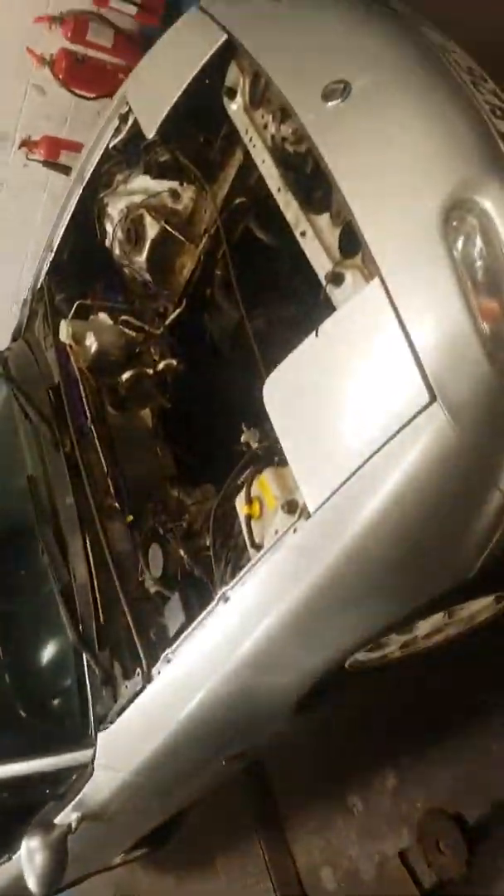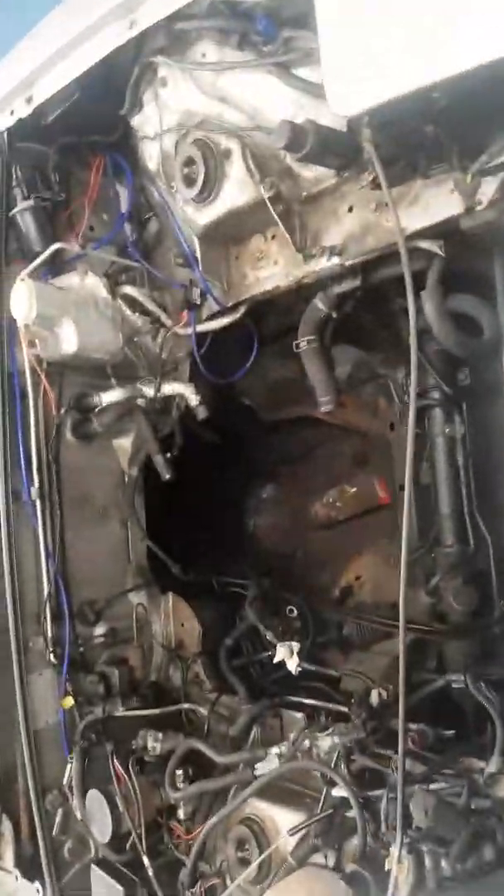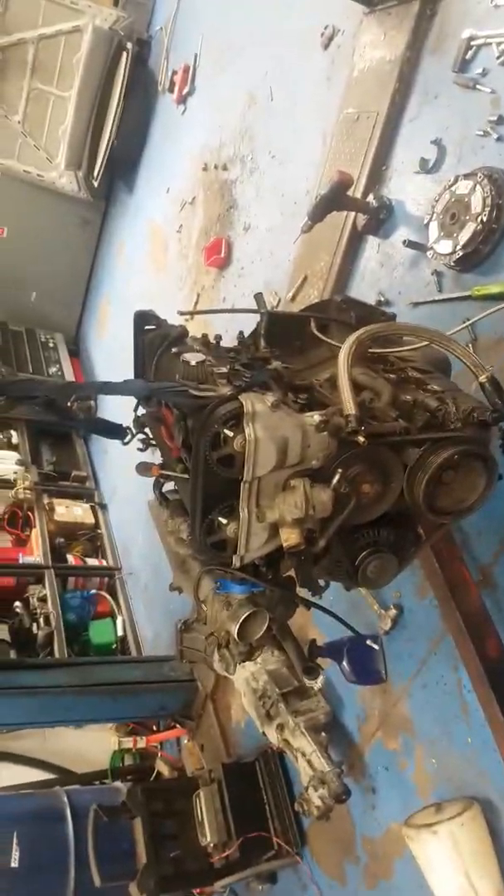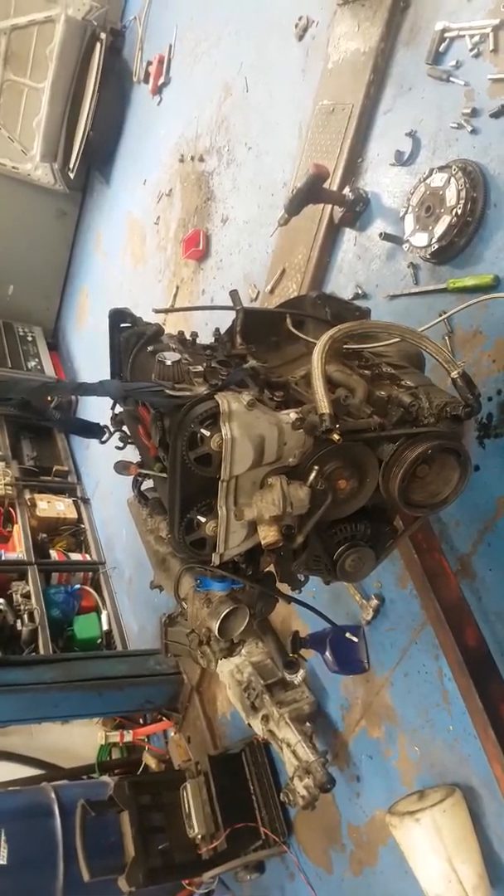Hey guys, so this is the engine out of my MX5. Last week I was doing some power steering and aircon removal on it, and as you can see the aircon and power steering are now gone. But I've got a bit of an issue with the engine.